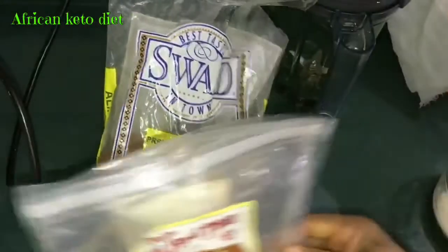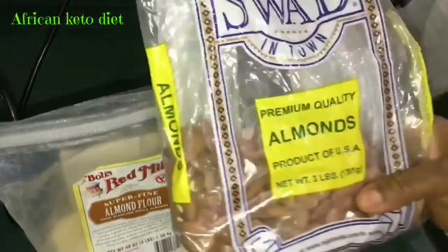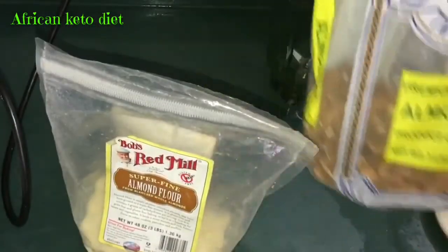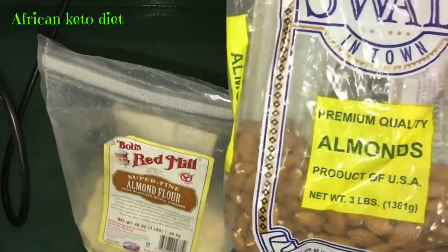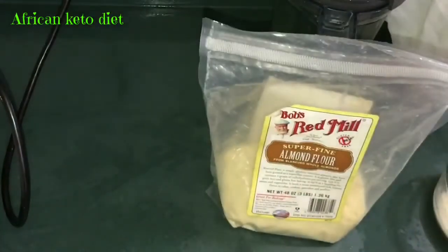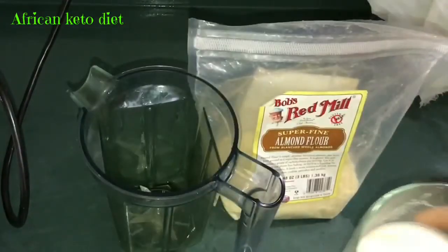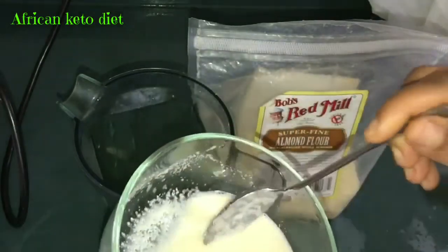Let me show you the easiest way to make almond milk. This is your almond seed — this is the way it comes. And this is your almond flour. Normally I just buy the flour, but here I'm showing it as a nut form too. What I do is use about two tablespoons of almond flour soaked in water.